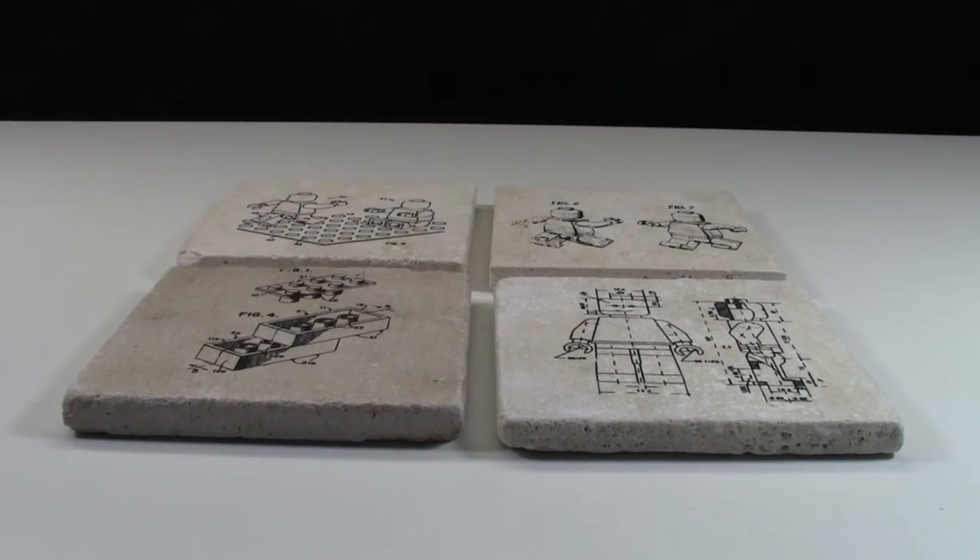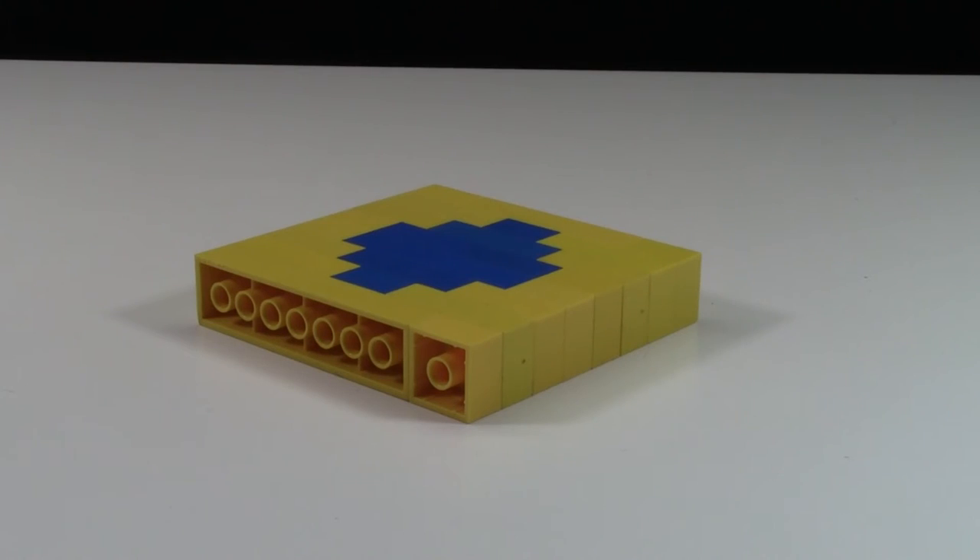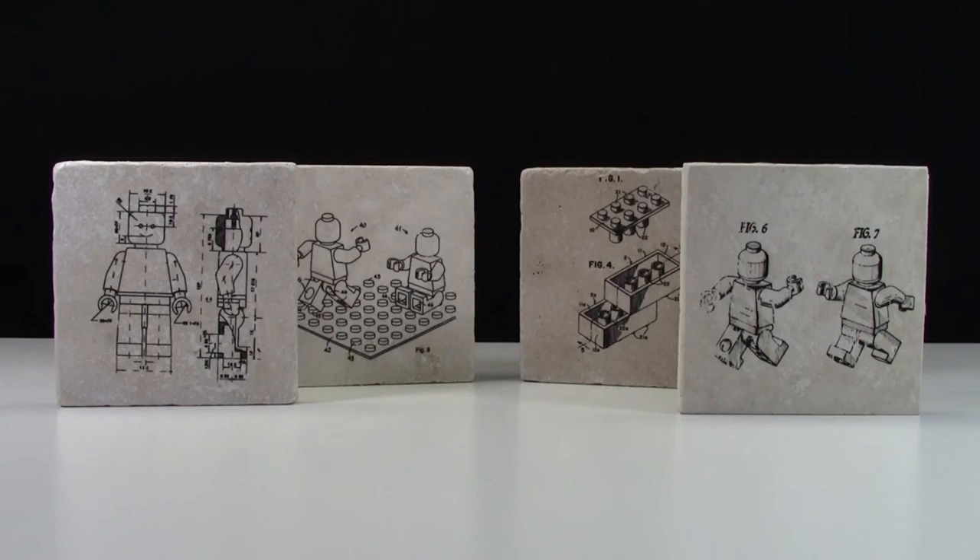These coasters look great and are a really great idea — much better than the little mock LEGO coaster I came up with. They are really cool and a great addition to any LEGO collection, whether you want to put them in your LEGO room or anywhere else in your house because you're a LEGO lover.